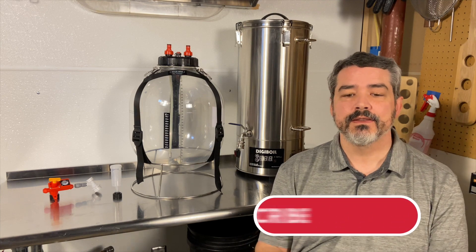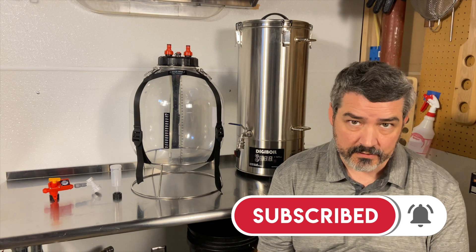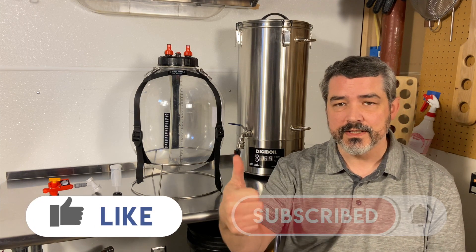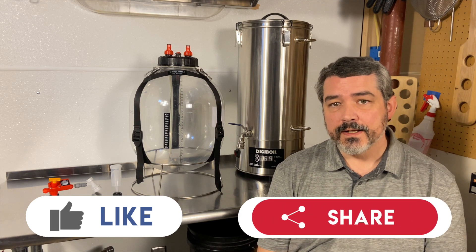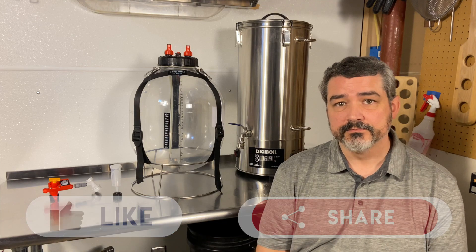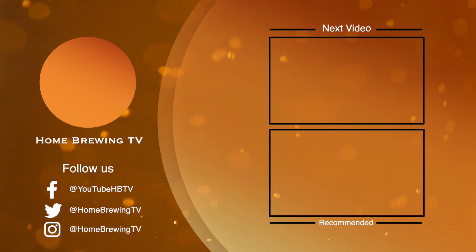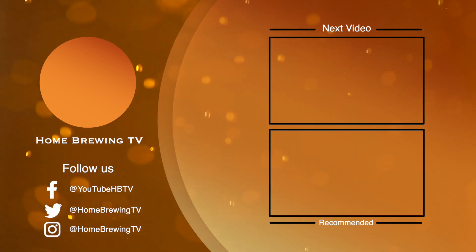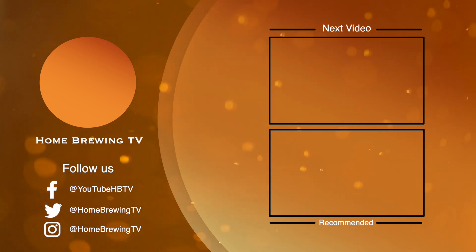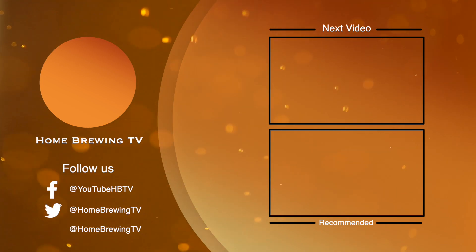If this is the first time with us, please hit that subscribe button and the bell icon so it lets you know when we have new content. If you like this kind of content, please give us a thumbs up and share it with like-minded brewers. Until next time, keep brewing, friends. We'll see you next time.